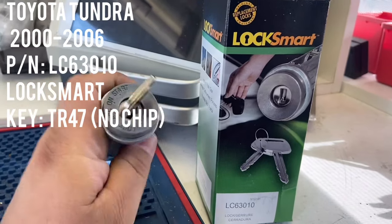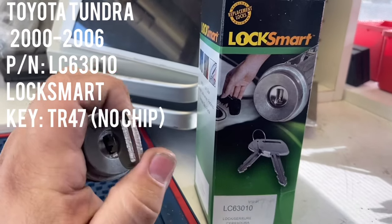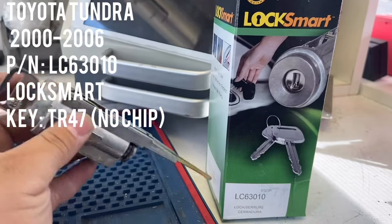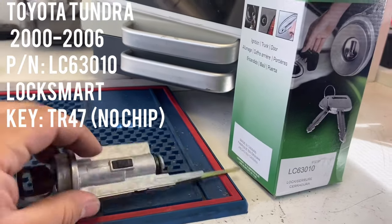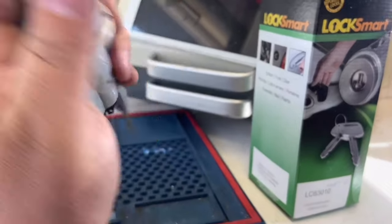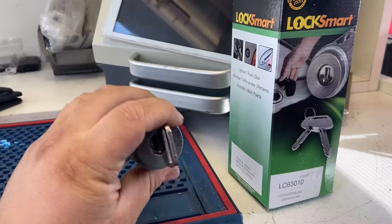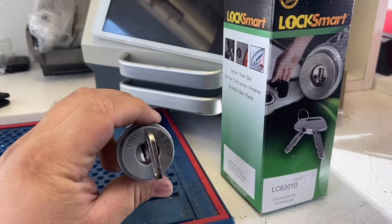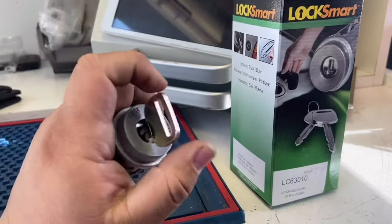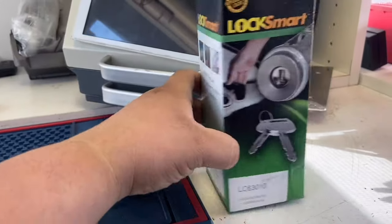Today we have a 2002 Toyota Tundra with the issue where the key doesn't want to turn the ignition lock cylinder anymore — and it's not the key. Basically what happens is the pins wear down or the springs mess up so when you try to turn it on it doesn't turn anymore. This is a really common problem with Siennas, 4Runners, and any older Toyota model vehicle.